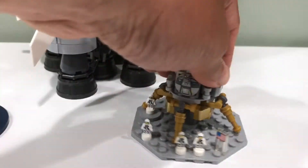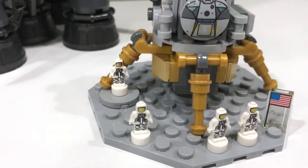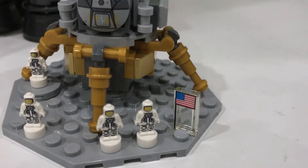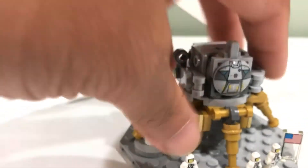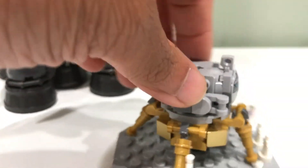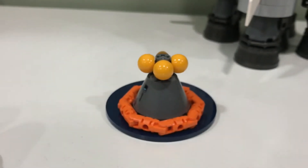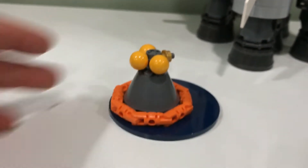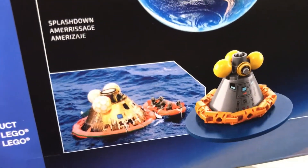Then we've got some little micro builds — the little nano astronauts. This is a printed flag on a clear tile, and then I guess this is what goes on the moon. This here is supposed to be like a flotation device in water. There's a picture of that over here — so that's what I mean, a flotation device.